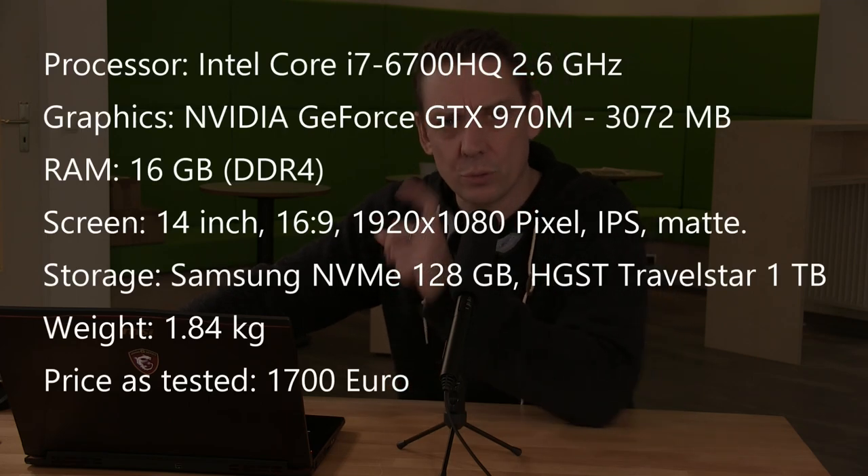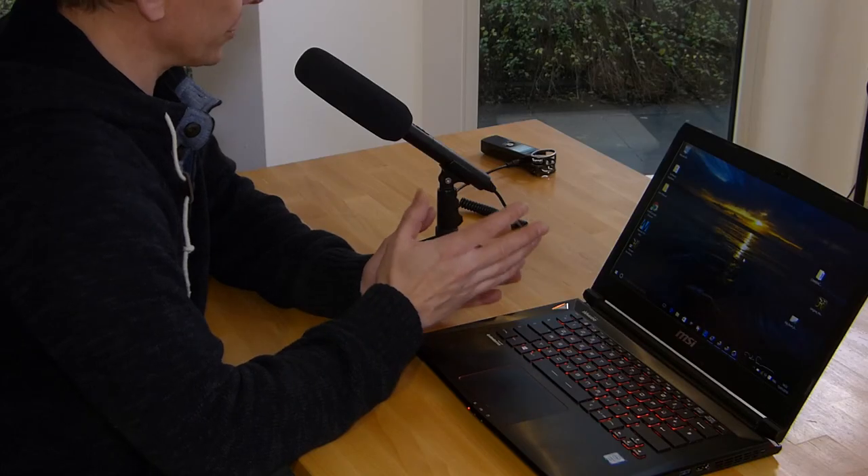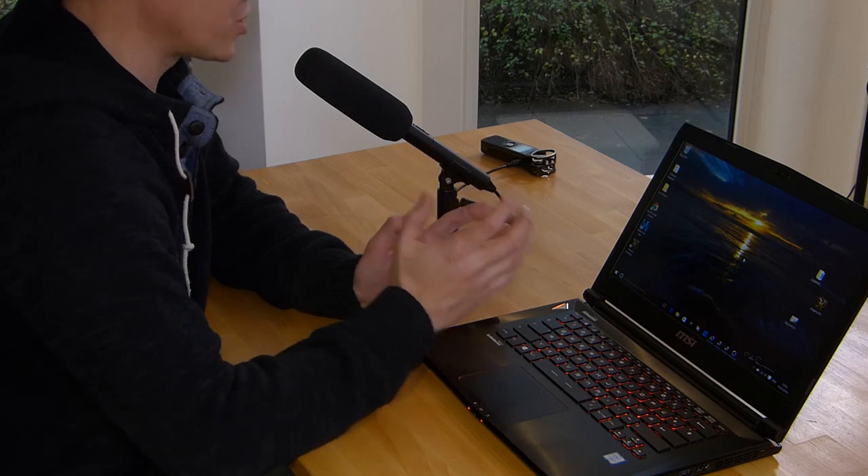Inside there's a good mix of SSD and spinning drive storage. The operating system runs on a 128GB SSD — specifically the Samsung NVMe M.2 — and there's also a TravelStar 1TB spinning hard drive. The GPU is the Nvidia GeForce GTX 970M alongside the quad-core Skylake Core i7 45W TDP processor.